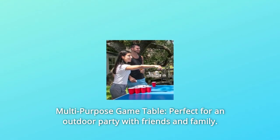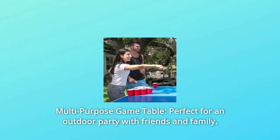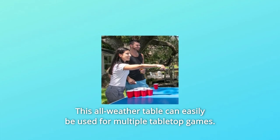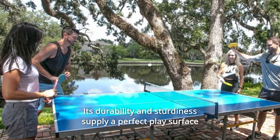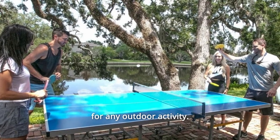Number 4: Multi-Purpose Game Table. Perfect for an outdoor party with friends and family, this all-weather table can easily be used for multiple tabletop games. Its durability and sturdiness supply a perfect play surface for any outdoor activity.